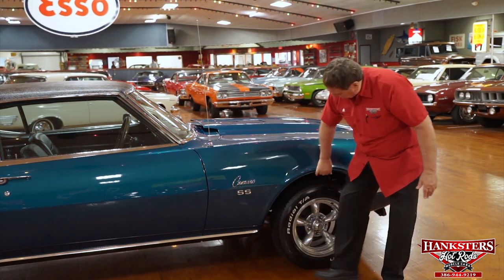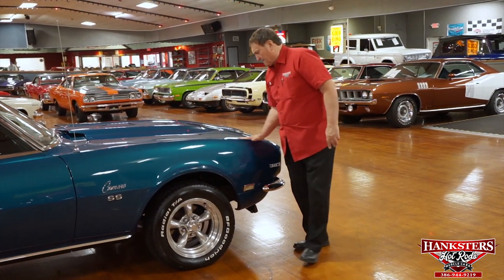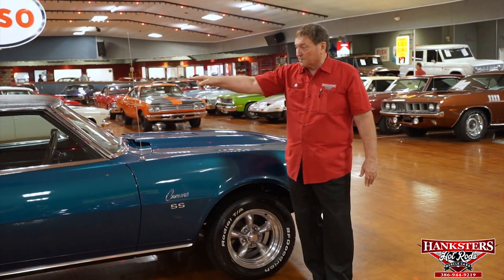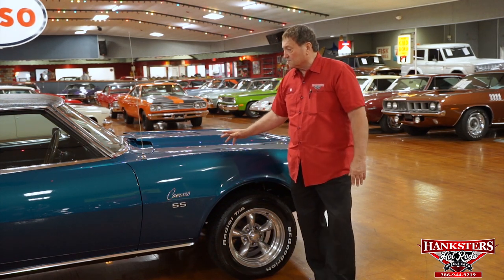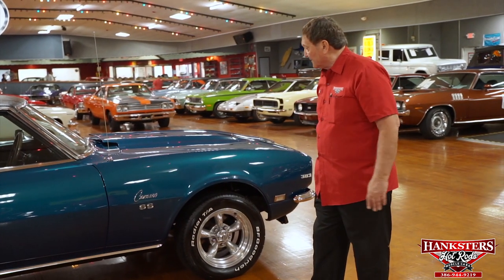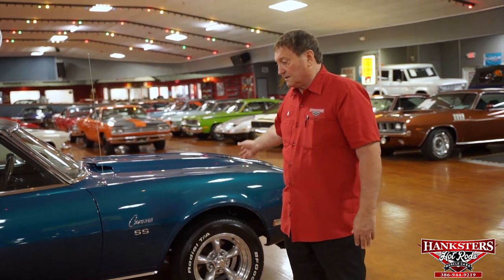Camaro SS designation. Side marker lamp. 383 stroker motor — big hammer. Other than a couple of small plastic clips that need to be replaced to hold that loose molding, that's it. Didn't find any scratches, marks, dings, dents, imperfections in the paint, or any fading or clouding in the paint whatsoever. Absolutely none. This is a very, very high quality car — not an average car. It's a very high-end restoration with all the mechanicals the same way, including that March drive system, 383 stroker, aluminum heads, and chrome-plated dual-plane Edelbrock air gap manifold.